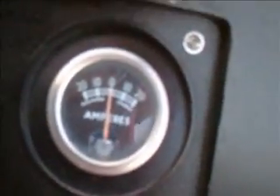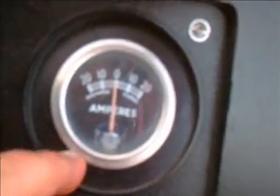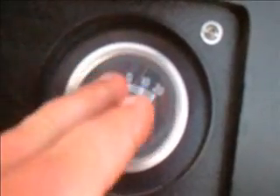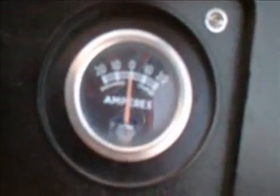On this particular engine, we will go ahead and start up. What you will notice when I start the engine is it will go to discharge, and then once the engine is running, it will come up and should come above zero on the charge side.